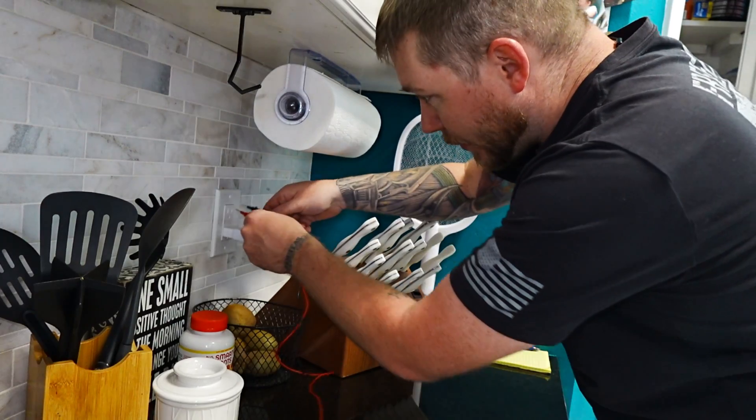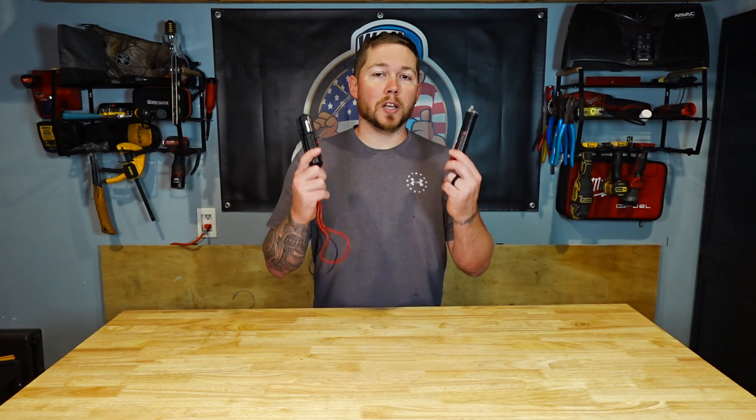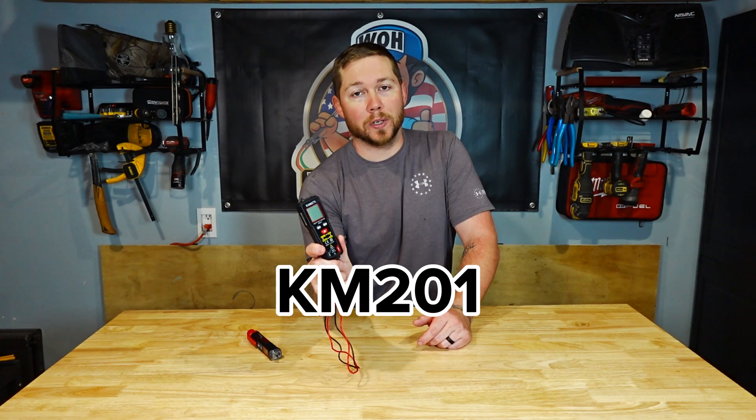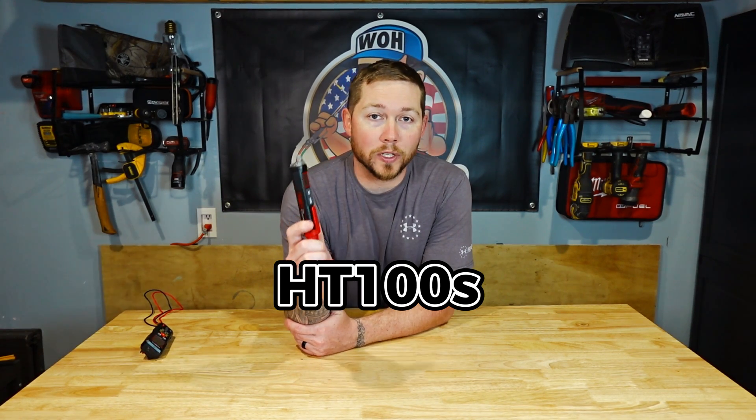I feel like homeowners always get the short end of the stick when it comes to tools. So today we're going to take a look at a couple of simple electrical testing tools made by Kaiweets. This little multimeter is the KM201 and this is the HC100S — it is an NCV, or non-contact voltage tester.